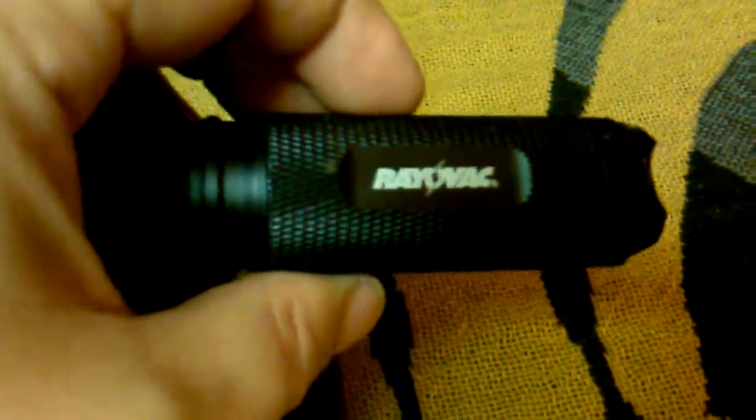Also in a pocket is this little Flextone squirrel call. Also on my belt I keep this little case with a Rayovac hunting flashlight — you can see it has a bright LED, a blood tracker, and a red light on it.